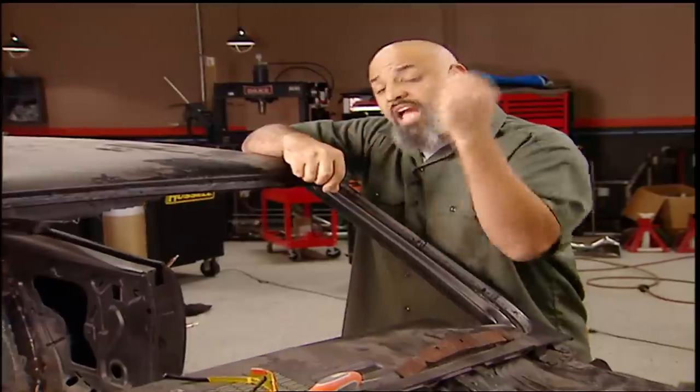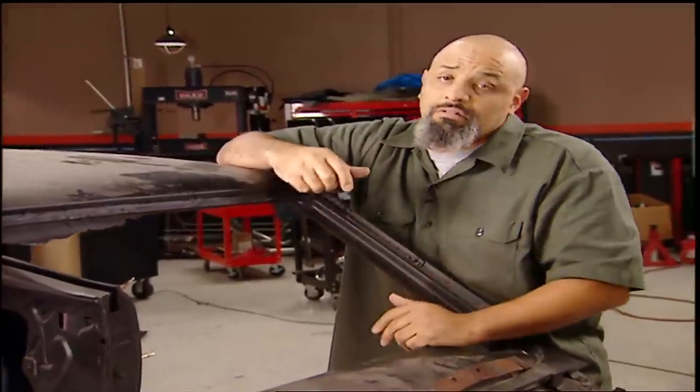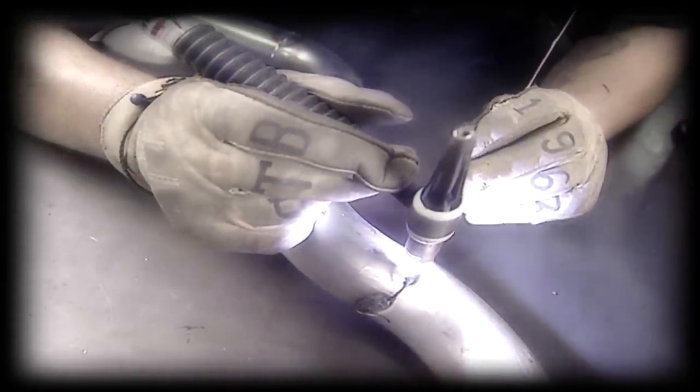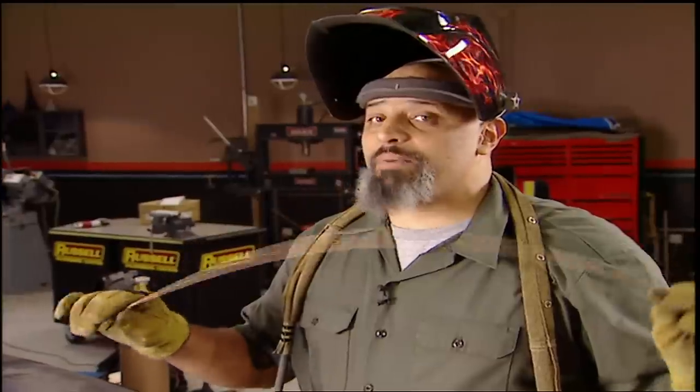Modern welders, even MIG welders, can still generate too much heat for spots like this. You could use quick tacks, but the old brass rod is still better — it has a lower melting point than steel rods. There again, less heat, less warpage. You could use a torch with a brazing tip, but a TIG has a more pinpoint arc, plus it's easier to control the heat. It's always smart to cool things down as you go.